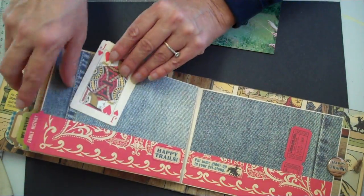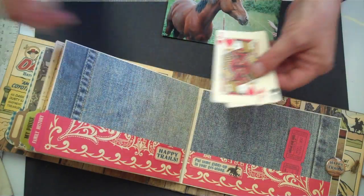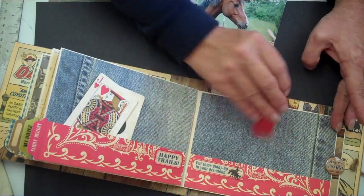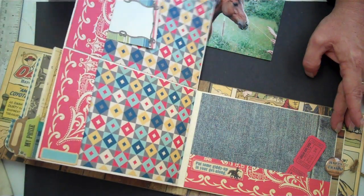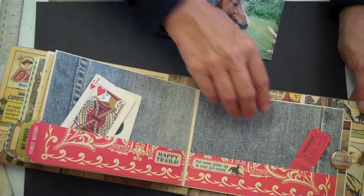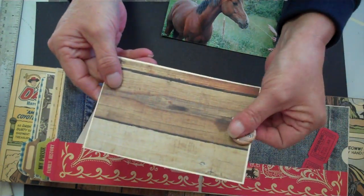I can't wait to give this to a little country girl I know. It's not exactly flat, but very comfortable as you flip through. Again with the cute little tickets — I'll flip that up. You really can fit a lot of photos in here. Last tag — Happy Trails!